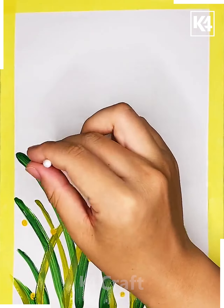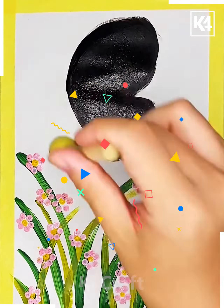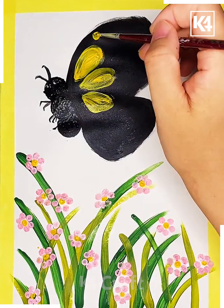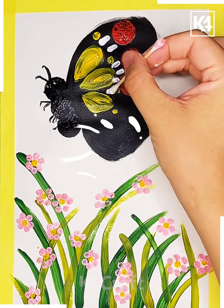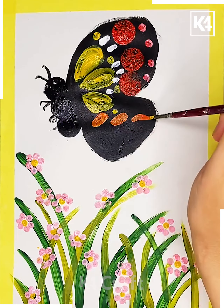We are making a nice green color grass look on the bottom part and decorating it with the help of flash. On top, we are taking a nice black color butterfly and decorating her wings with the help of other colors to make a beautiful butterfly.